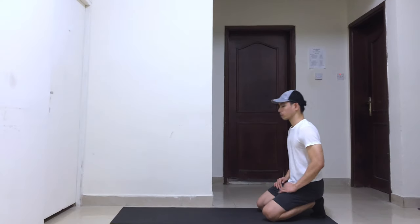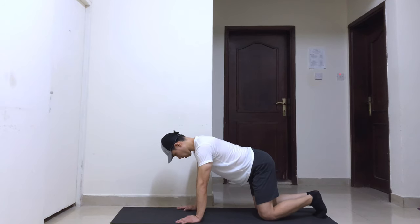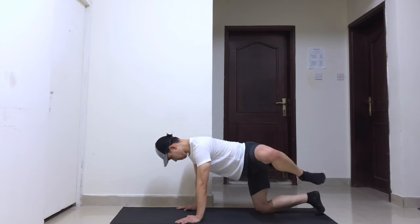Get on all fours with your hands placed under your shoulders and knees under your hips. Brace your core and face the floor down. Lift one of your legs away from your body in a side direction, keeping a 45-degree angle of your leg and your knee bent at 90 degrees.